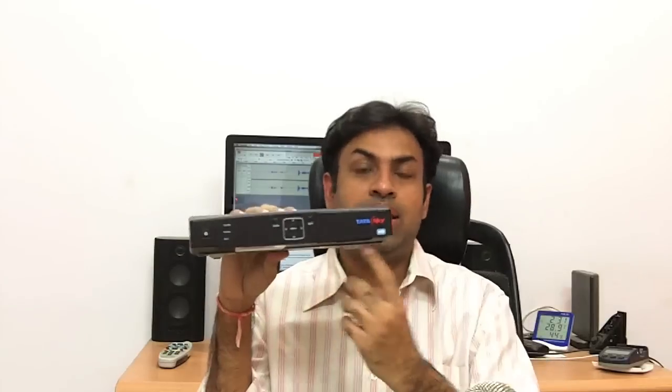Hi, this is Ranjit from Tech2Buzz and today I'm going to review the Tata Sky HD box.